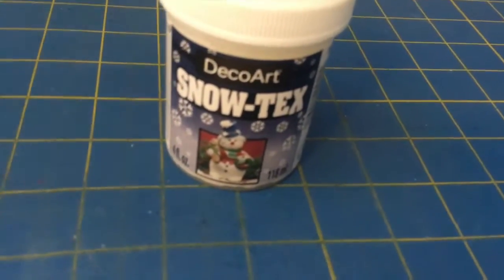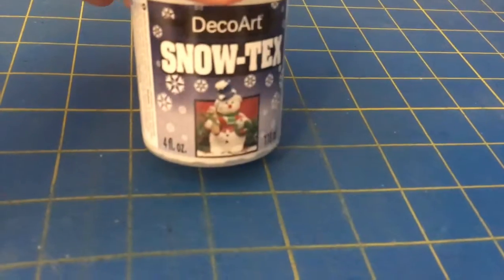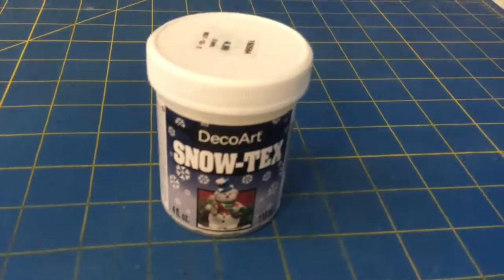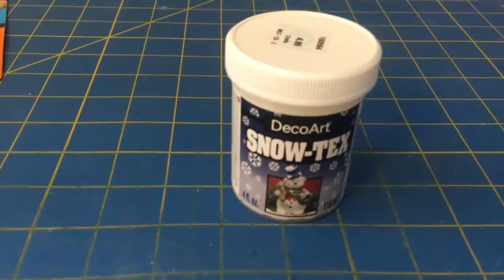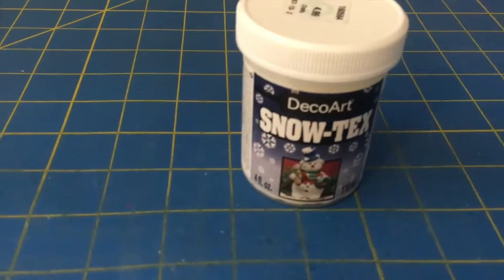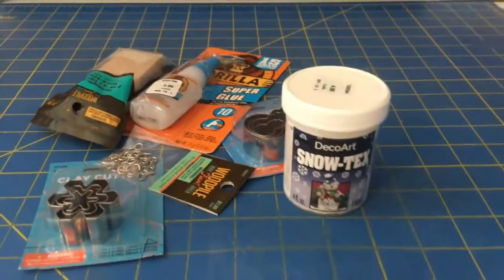I also bought some Deco Art Snow-Tex. Earlier I mentioned a project using either scrapbook paper or a different item — well, this Snow-Tex is that different item. I'm going to see which one I like better and then officially decide, and I'll show you guys the finished product. Hobby Lobby had so much stuff that you can get lost in there — you'd need a good few hours. That's my combined haul, thanks for watching — comment, like, subscribe!